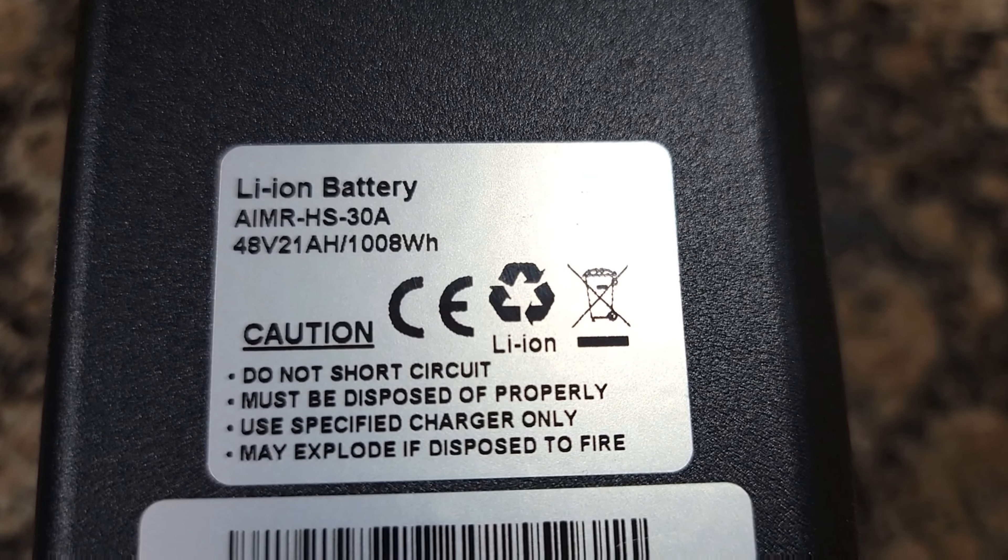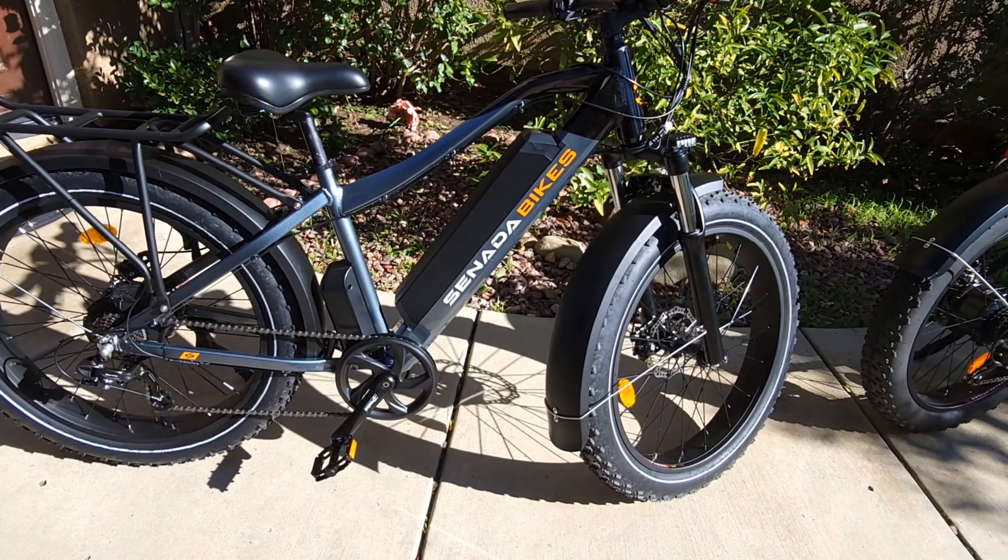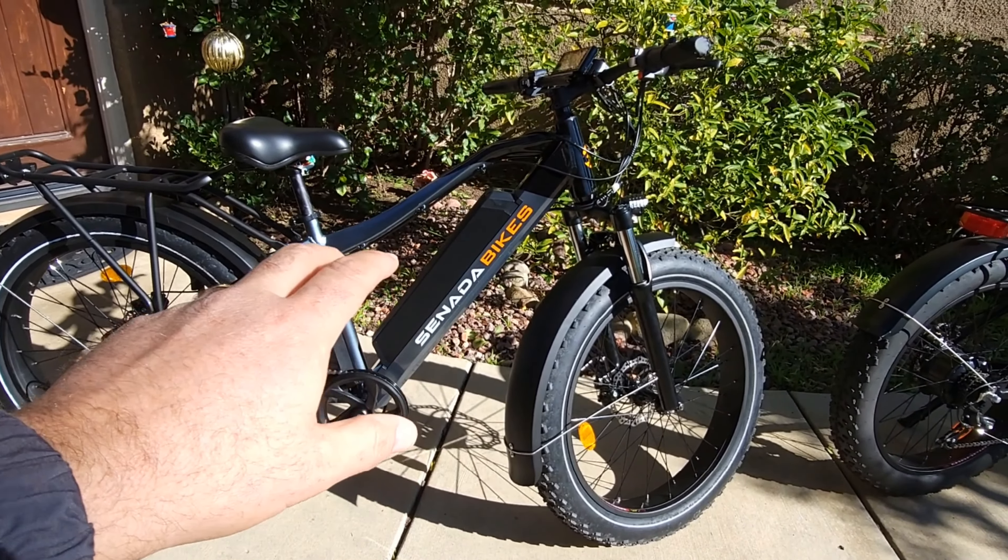If you have the Saber, you can buy a larger extra battery like this one — it's a 48-volt 21 amp-hour, 1008 watt-hour battery. The Saber comes with a 15Ah battery, so this gives you about 30 to 40 percent more range. The weight difference isn't much because the battery is bigger — I weighed both of them and this one is about 76 pounds and the Saber Pro is about 77 pounds, only one pound difference.